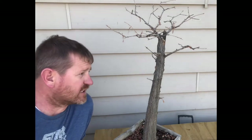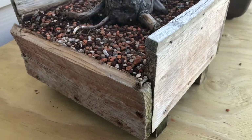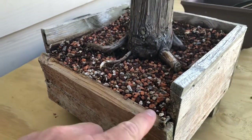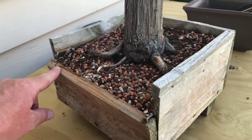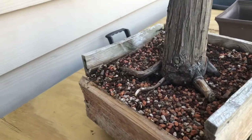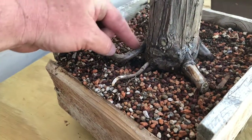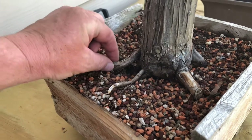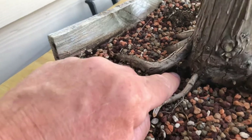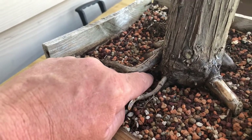So with that said let's see if we can get this thing repotted. Before we pull it out of the container, this is where the container broke. This tree has been in this wooden box that I built a couple years ago. Some of the things we're gonna look at today is we've got this major root here that's a little bit high on the root plane, so we're gonna see if we can eliminate that. It appears there's one down here back in the shadow, so we'll explore that and see which one is better, but I'm hoping it's the bottom one.